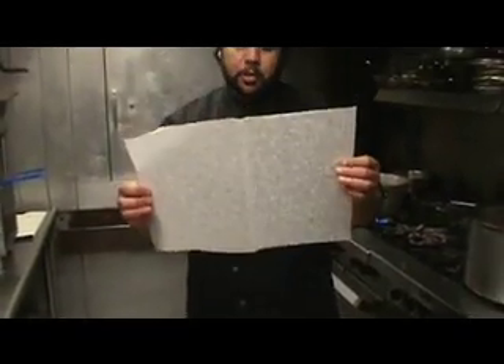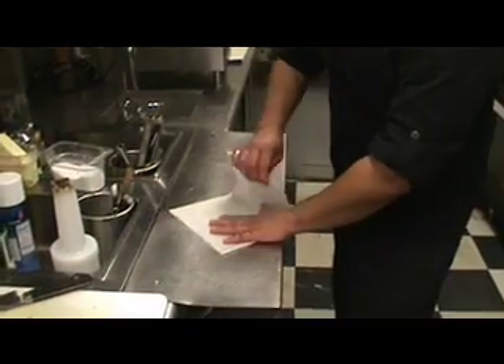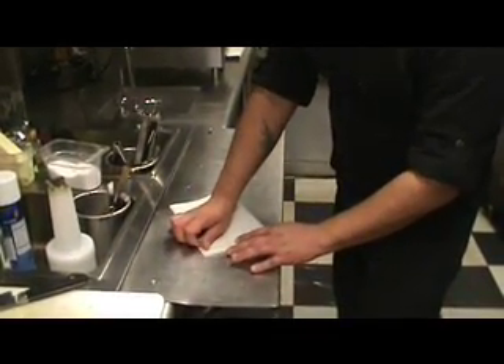So you want to fold it in half. I have basically a half sheet tray size, cookie sheet tray size. Fold it in half, and then you want to take it, place it on a flat surface, and fold it over one more time until it looks like a little square.